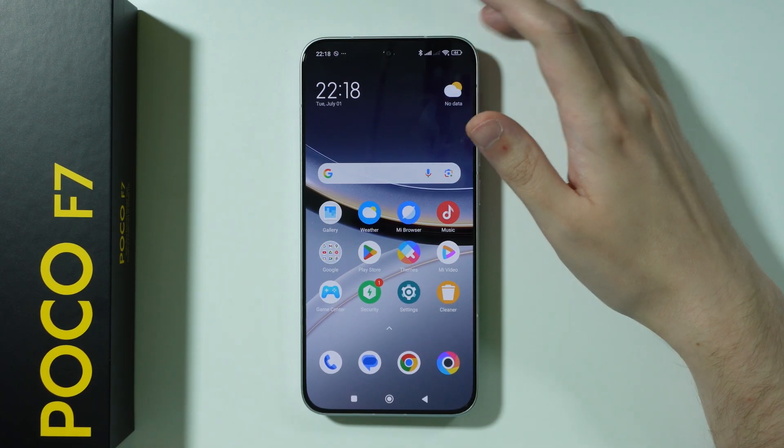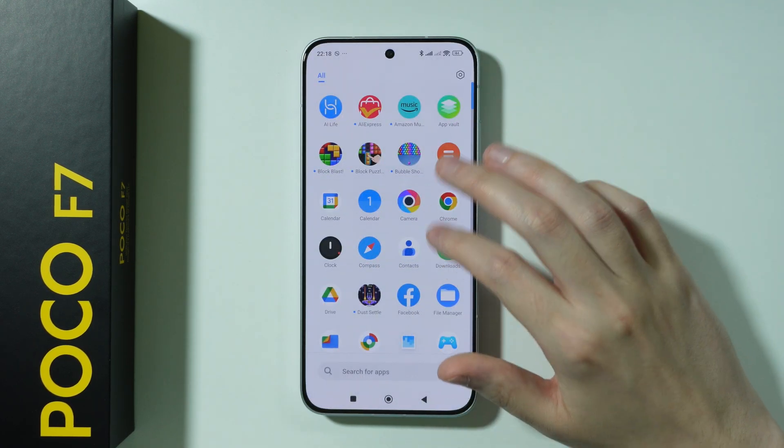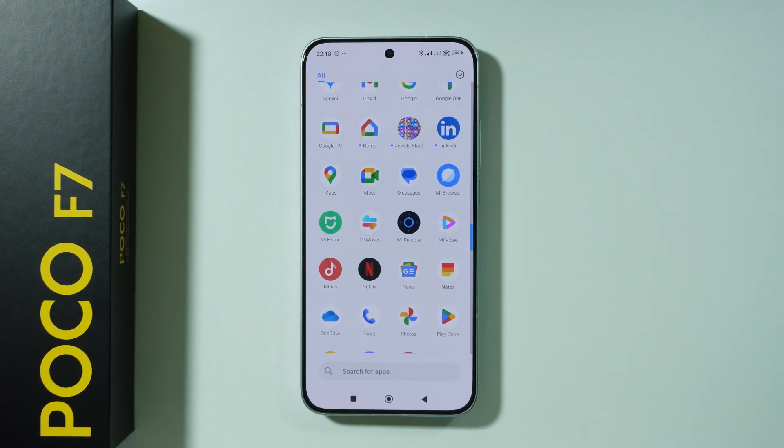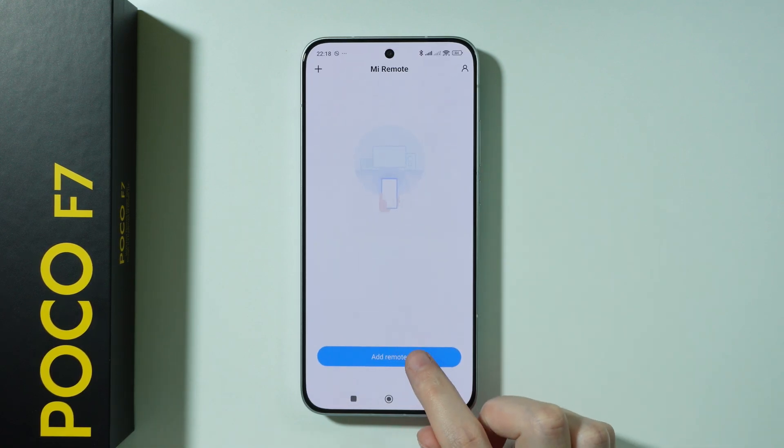If you want to set up a remote on POCO F7, all you have to do is open the app drawer and then find the MI Remote app. Select it.